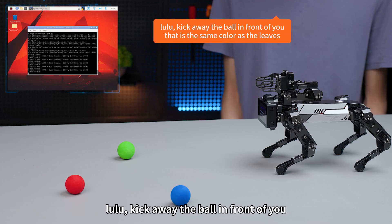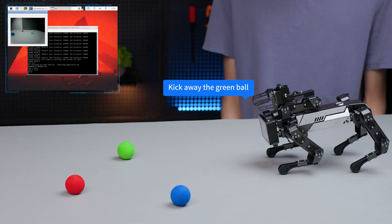Lulu, kick away the ball in front of you that is the same color as the leaves. The robot identifies and responds: kick away the green ball.